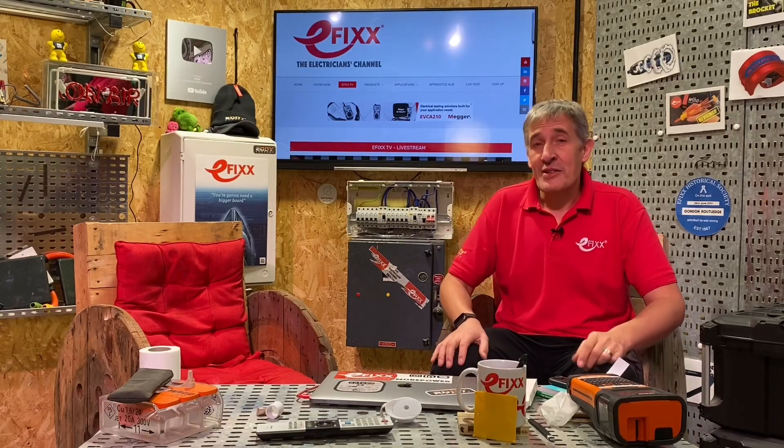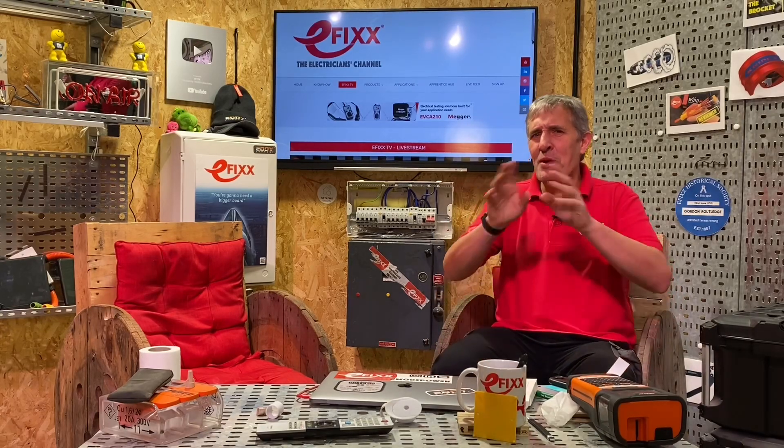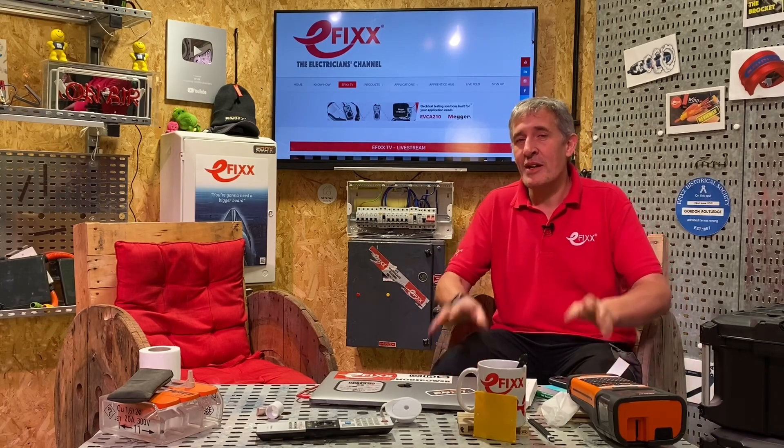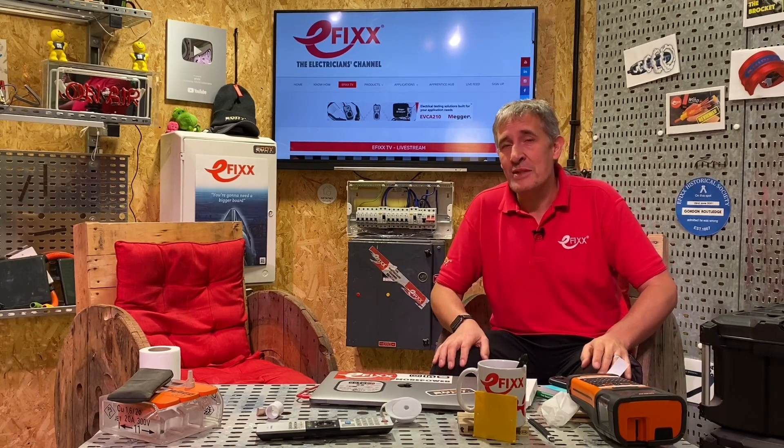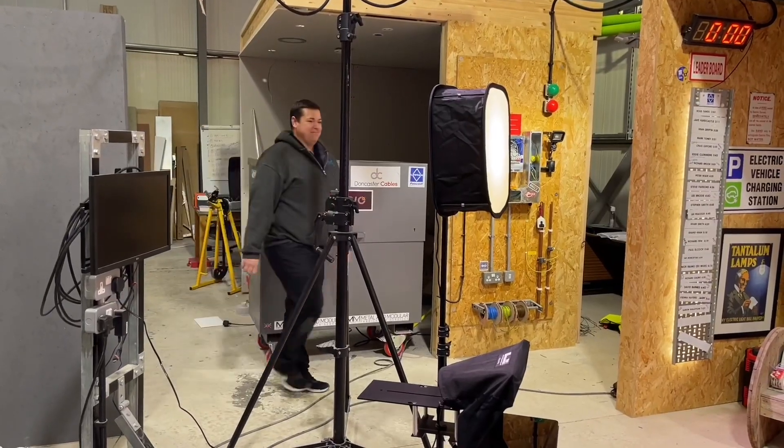It's time for another Electrician's Challenge. It's always great to lure people up here to Lionside Studios who are behind some of the products that are really driving this industry forward. It is my pleasure to introduce Damien Eden, who is the professional partner manager for Ring.